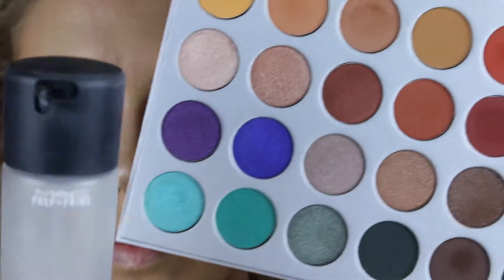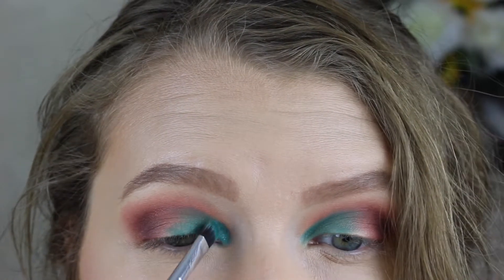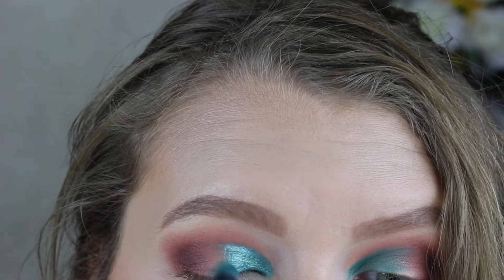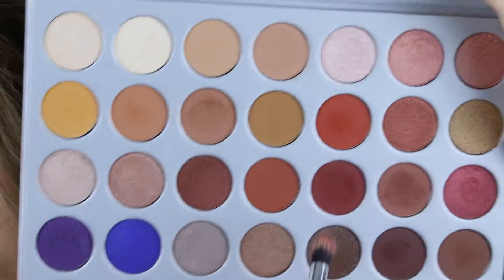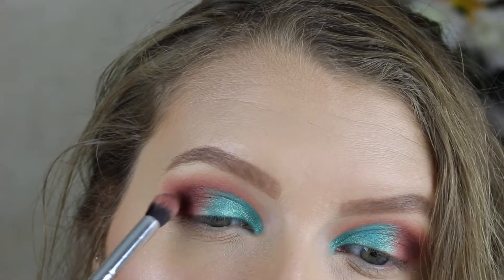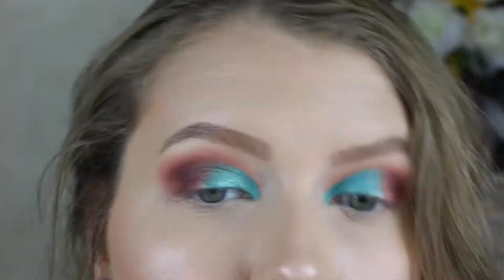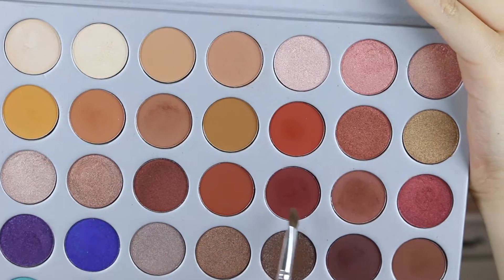Now comes the fun part — we're using the shade Pool Party, which is a gorgeous blue teal shimmer shade. We're going to use MAC Fix+ to intensify the shimmer even more, then pack that shadow right on top of Jada — starting from the inner corner, following along the crease of the eye to about the middle half. Then we're taking the shade Jacks again just to blend away any harsh lines and make sure the smokiness is intact, blending all the shadows together.